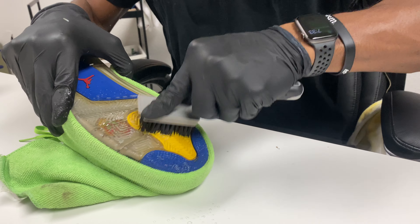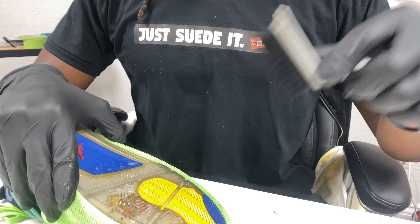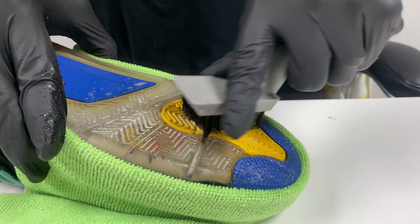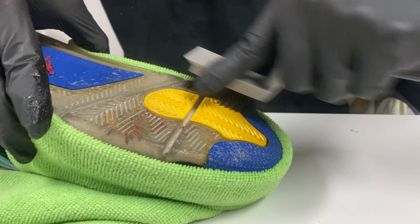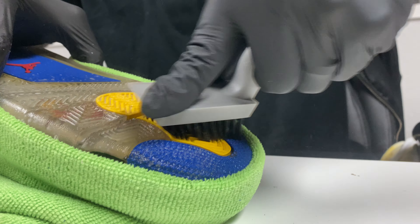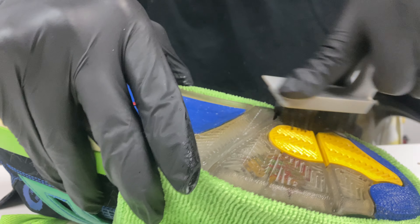You don't have to spray the entire shoe without any protection — you want to make sure you protect the upper. Give it a couple of sprays, then start scrubbing. This is a super stiff nylon brush that will be available in the new Antidote kits once they release. You see the grooves — you want to go up and down, back and forth. You can go in a circular motion, but get in between those grooves to make sure that bottom sole is really clean.